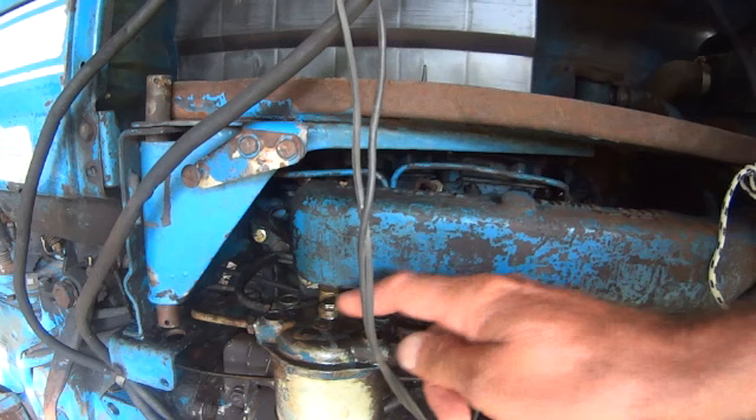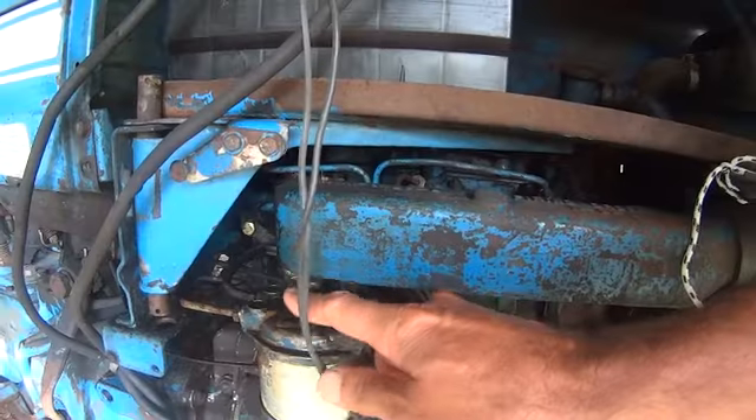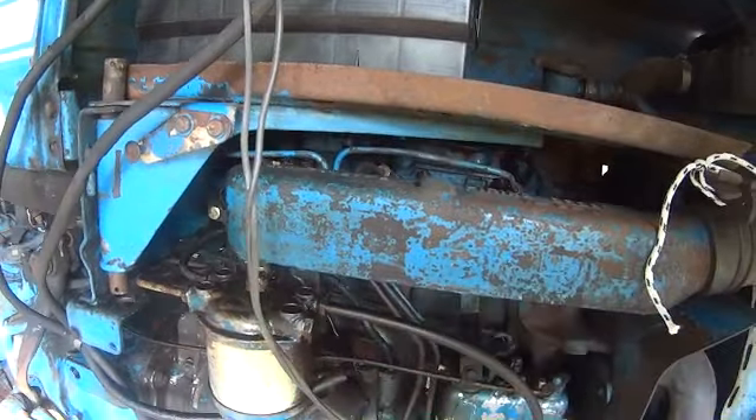On top of your fuel filter, you got a bleed screw. I just opened that and let the fuel start coming out and then I shut it. On your fuel controller, you got another bleed screw. I opened this with somebody on the starter and the motor turning. On the fuel filter, I just opened it and let gravity do it.